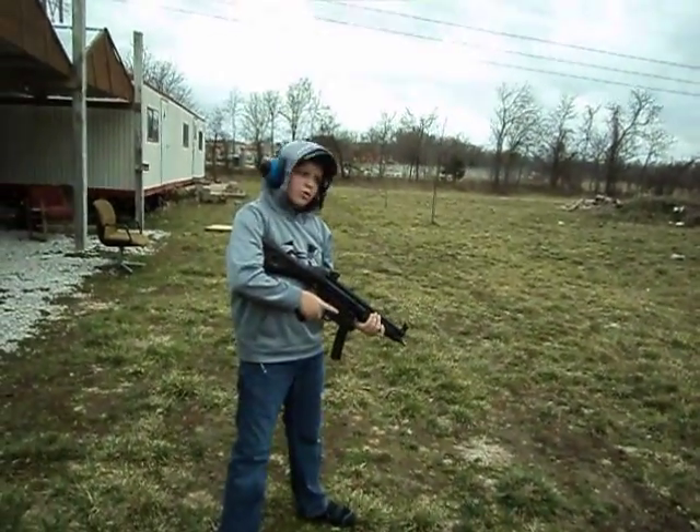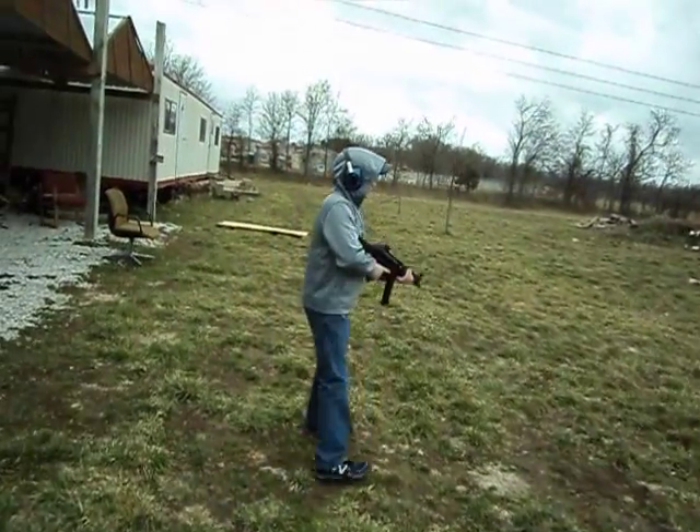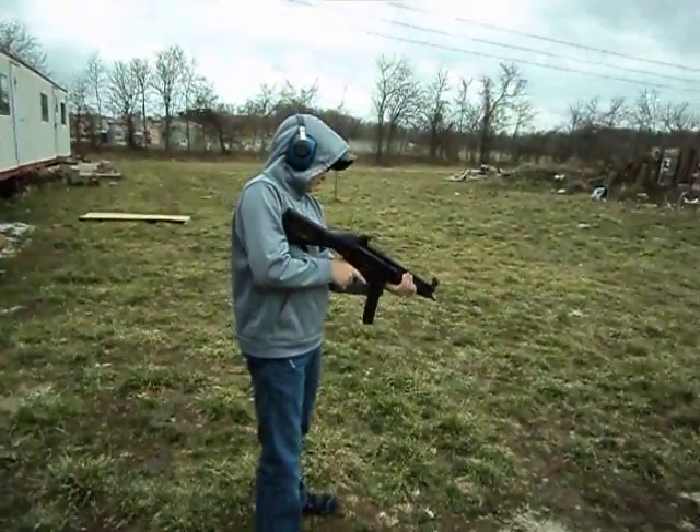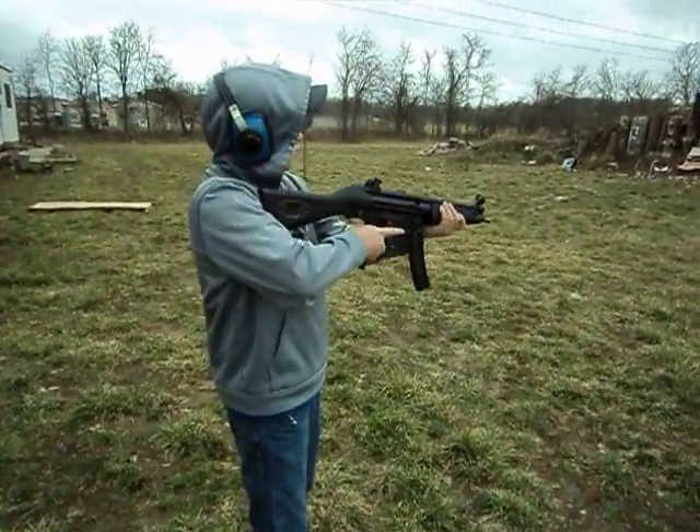Can I try shooting at the orange targets? Whatever, dude. I kind of want to just try it. Finger off the trigger, rotate the selector lever to whatever.